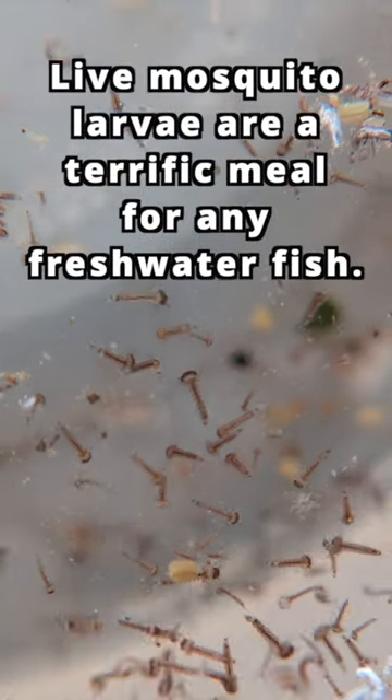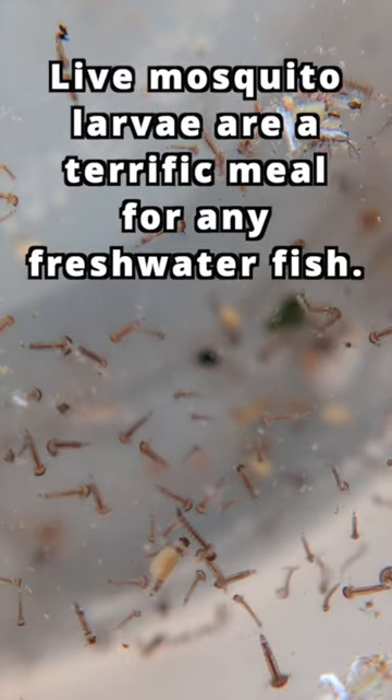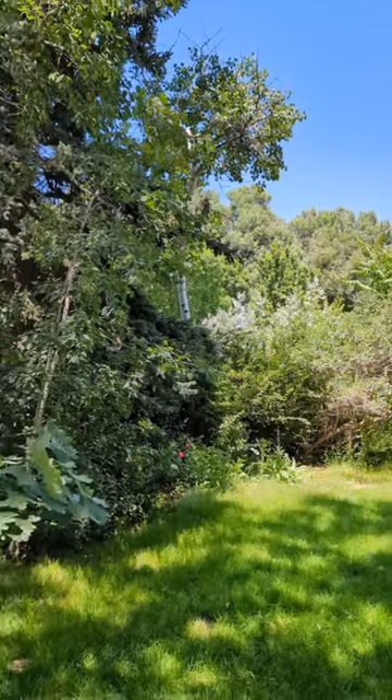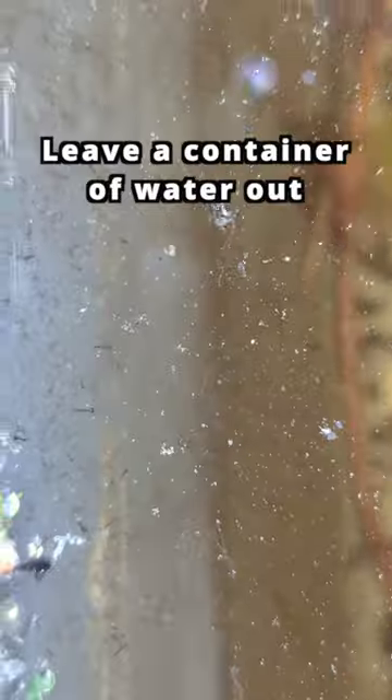Live mosquito larvae are a terrific meal for pretty much any freshwater fish. Hatching them is completely free and extremely easy. The catch is you can only do it in the summertime. Leave a container of water out until you see larvae swimming around, usually a week or so.